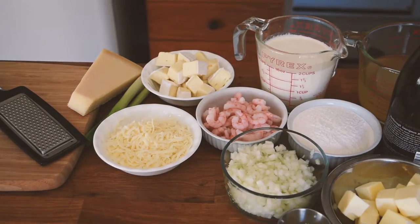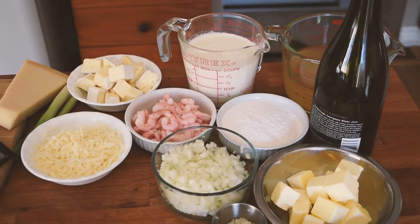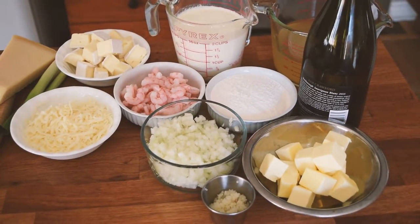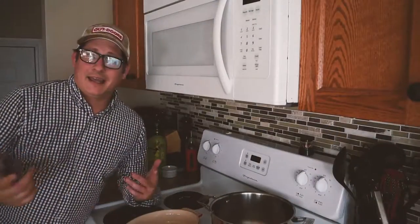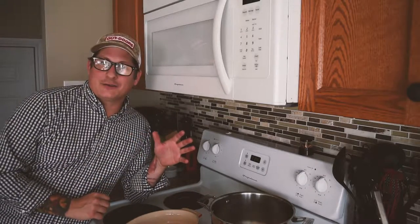For this recipe, it's easy to get everything ready in advance. As you can see, I have my three cheeses cubed up, my liquids all measured out, my flour, my onions chopped up, butter cubed, and garlic minced and ready to go. The easy thing about this recipe is it's all done in one pot and then transferred into an oven-safe casserole dish, so not too many dishes.